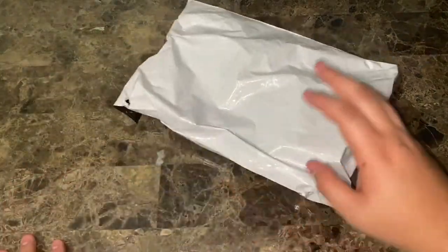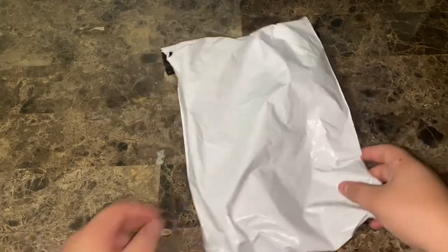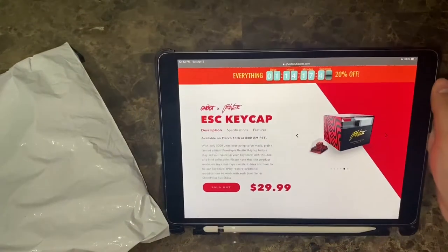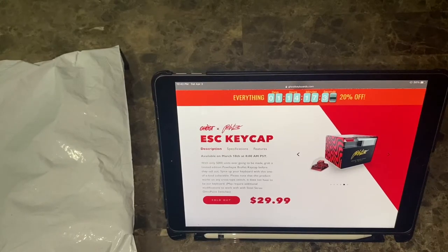How's it going YouTube, back for another video — I think it's been a few years. I just recently bought the PewDiePie keycap. It's from Ghost, which is the same people who make his clutch chair, and Ghost also makes his keyboard.